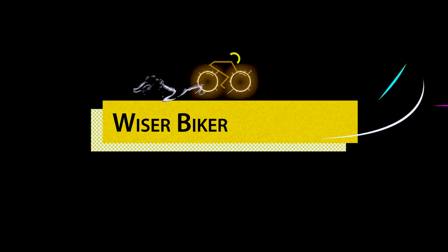Hi guys, I'm Tihua from Wiser Biker. Today I've got a very interesting bike because I've been hearing a lot of comments and requests about asking us to do a review on entry-level folding bikes. And finally, we've got one here today — it is the Dahon D6.